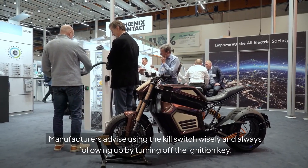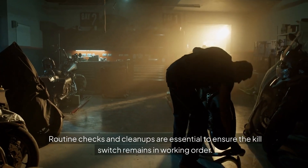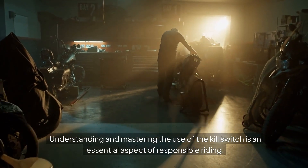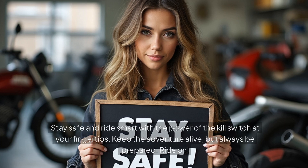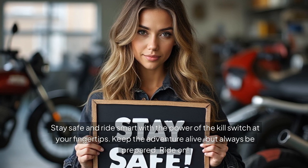Manufacturers advise using the kill switch wisely and always following up by turning off the ignition key. Routine checks and cleanups are essential to ensure the kill switch remains in working order. Understanding and mastering the use of the kill switch is an essential aspect of responsible riding. Stay safe and ride smart with the power of the kill switch at your fingertips. Keep the adventure alive, but always be prepared. Ride on!